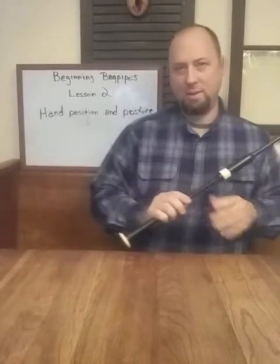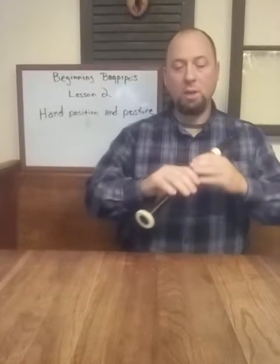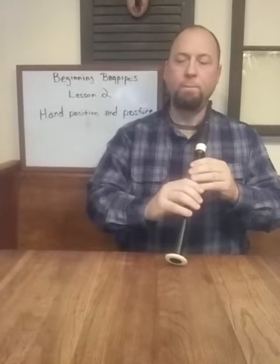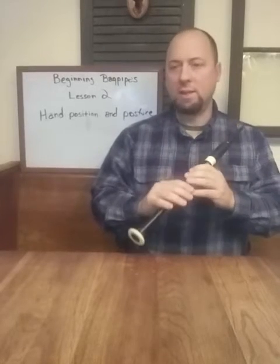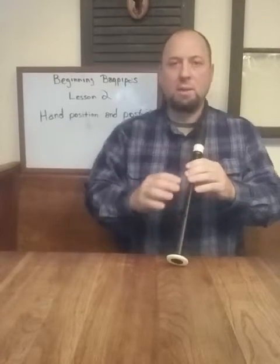For posture, you need to sit up straight in your chair when you're practicing the practice chanter. You need to set your chanter on the table in front of you. Of course if you're sitting in a chair you can't do that, but if you're playing at pipe band practice or rehearsal or lessons, put your practice chanter up on the table and sit up straight.